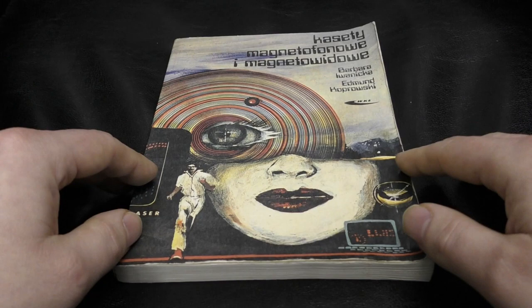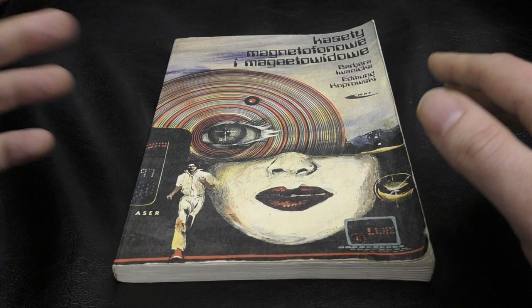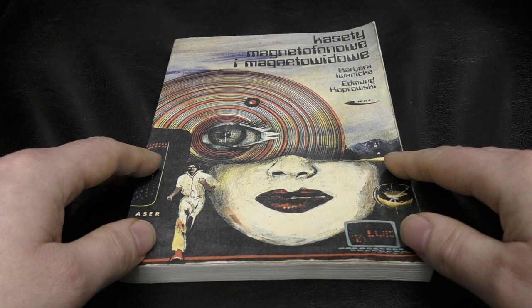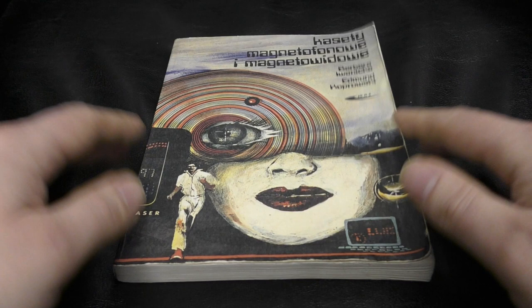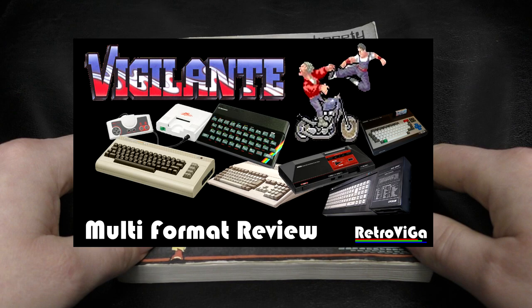In order to boost things up, I've also started a new channel called Retro Viga, which is short for retro video games. I've always been a mad video gamer and I like messing around with old computers. If you enjoy my company and want to see me ranting while getting kicked about in retro video games, doing comparisons and talking about them, here's the first video — it's from a game called Vigilante where I compare all the different versions. Please look at the channel, like and subscribe.